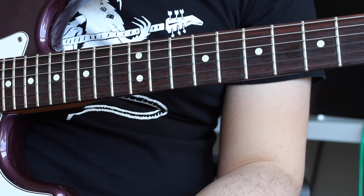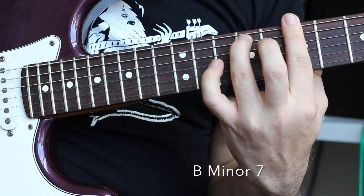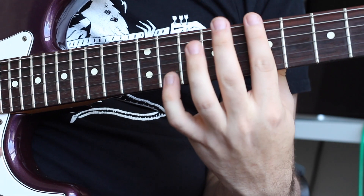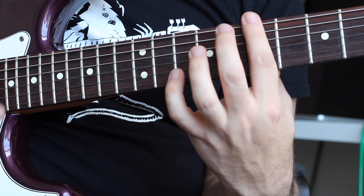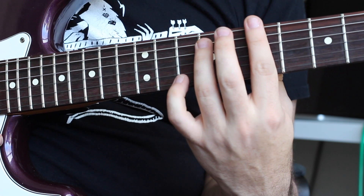Only four chords in this one. The first chord is going to be a Bm7. I'm going to play it like this. I'm barring the entire seventh fret with my first finger, and then I'm adding my third finger to the ninth fret of the A-string.